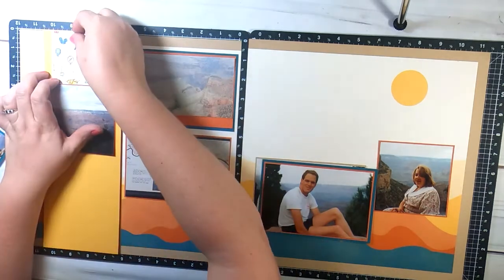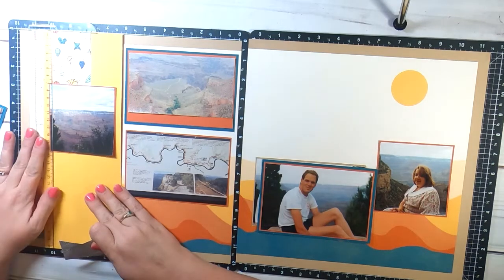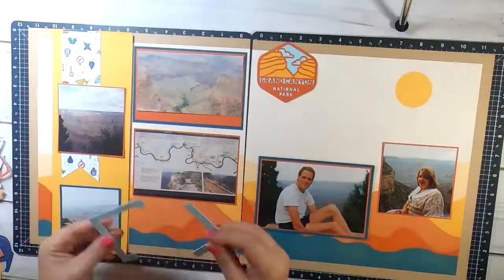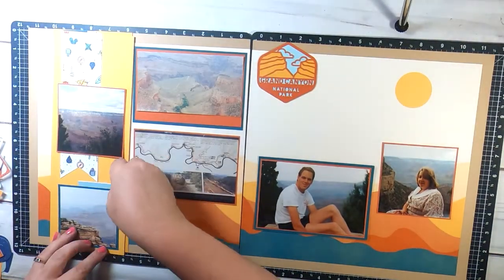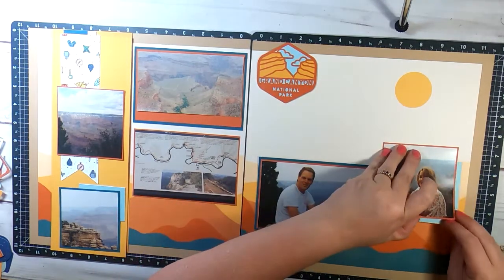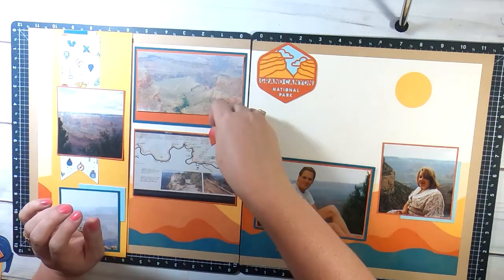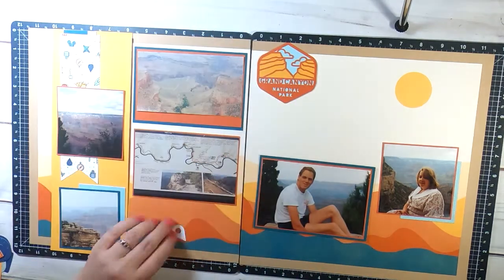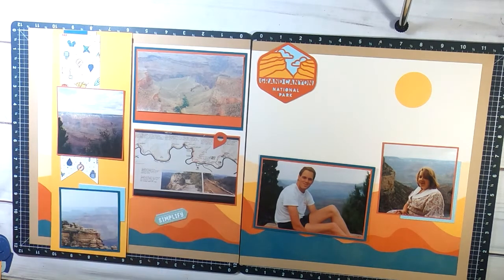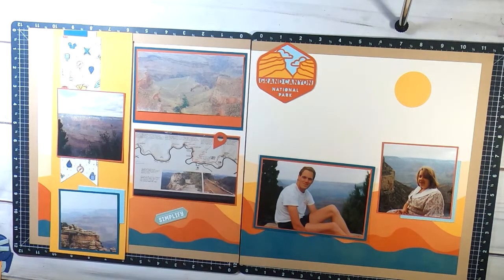I've really enjoyed this Wander paper. I have so many photos from the Grand Canyon - we've only been there twice but it's just breathtaking. This is one of the frames and I cut it apart to bring that glacier paper to both sides because I have the glacier in the background of the Grand Canyon emblem. I do have a video with a little Cricut tutorial on how I made that with three colors using contour - I'll put that link up near the sun on screen.